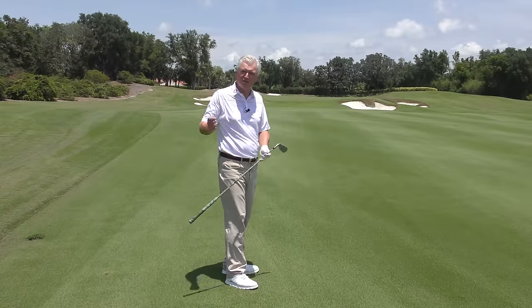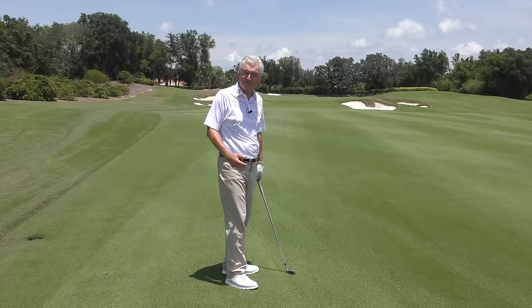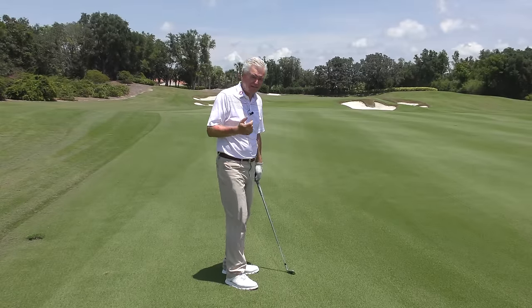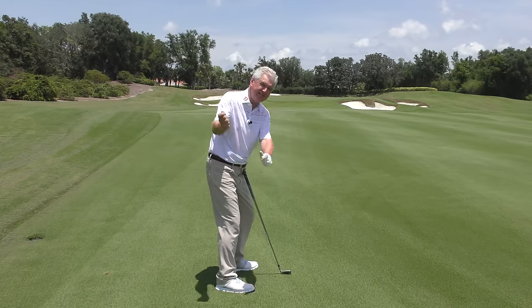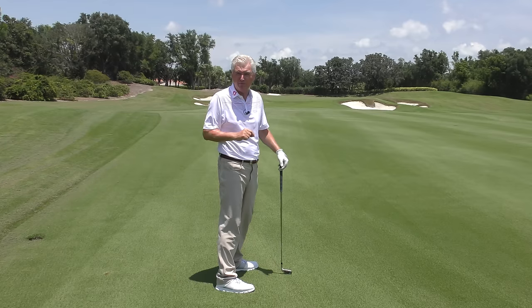Our first key to not rushing the transition — rushing your downswing — is actually to make a good backswing. The things we touch on are storing energy in your pivot and synchronizing it with where the club is. Let's have a look at a great player in action.